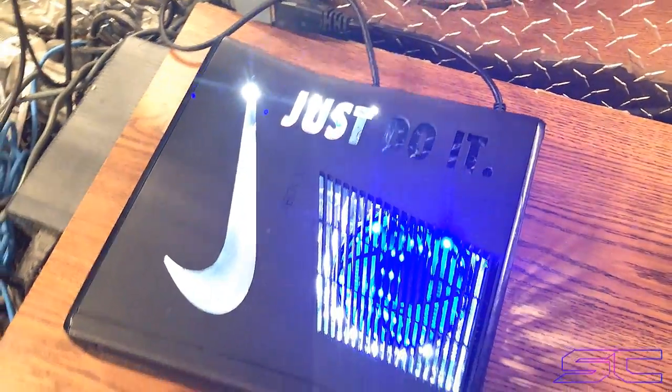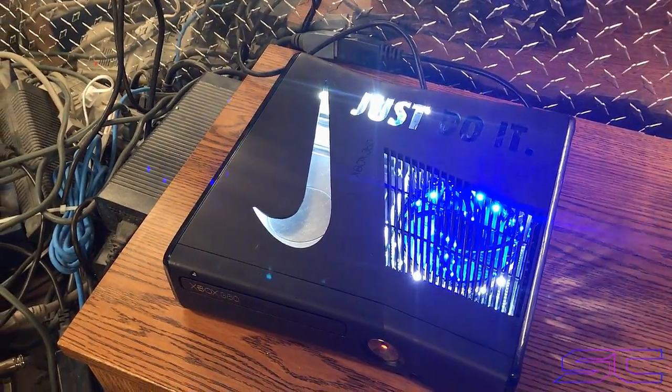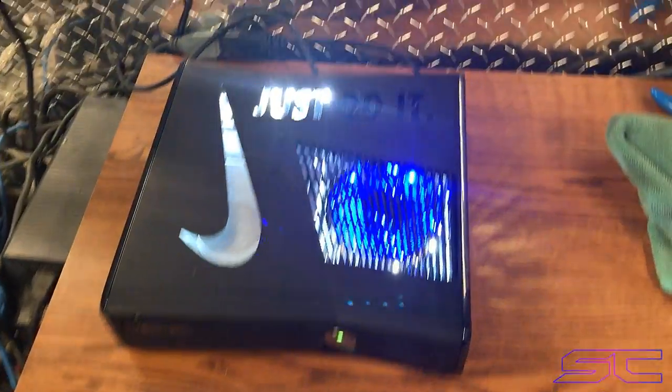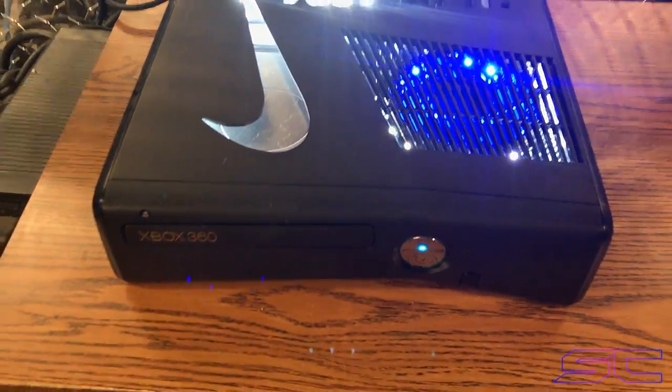A lot of people message me and they're like, do you have this and this and this ready to ship? And I'm like, dude, you have to select everything how you want it. Because that's just how I am. I make the console how you want it. And this is what the customer wanted — he wanted the Nike Just Do It cutout.